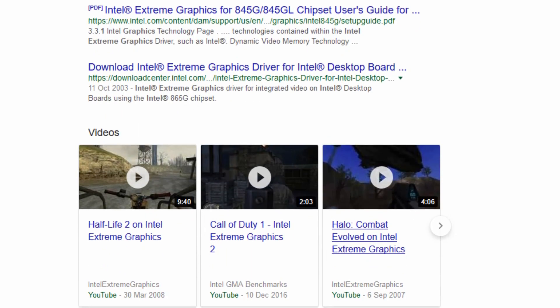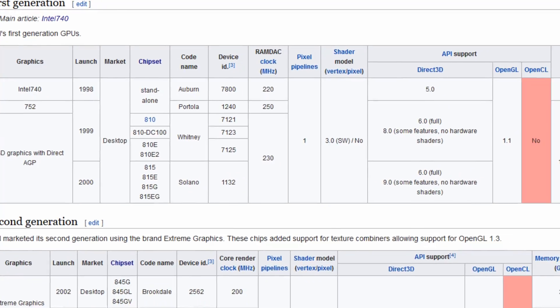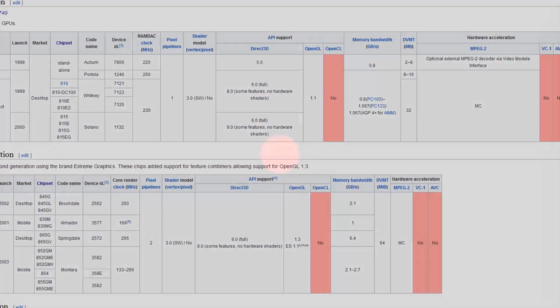The Intel Graphics series is a set of GPUs that have affected us all at least once in our lives. But how exactly did this series come into existence, and just how bad was it?